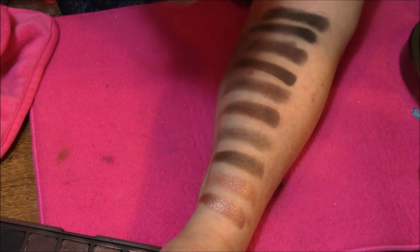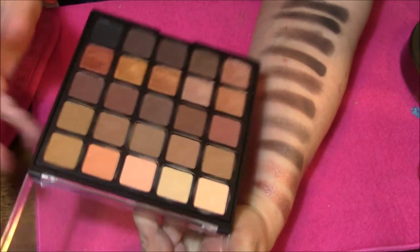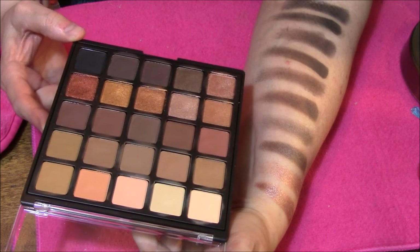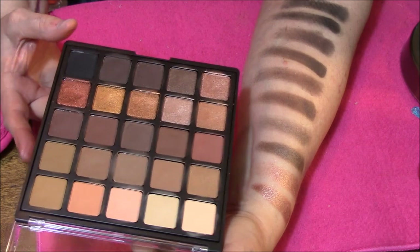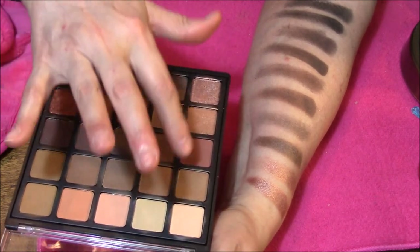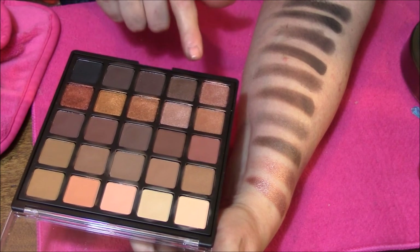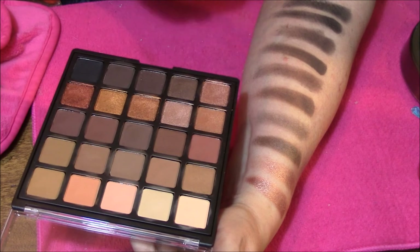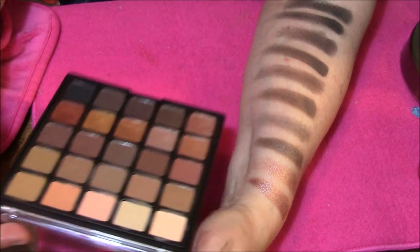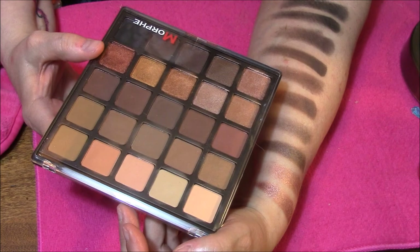I will have all these pictures up on Instagram too. There you have it. This is my favorite row by far — because it's got the shimmery shades. I don't think this has as many shimmery shades as I really thought it did when I first looked at it and was going to order it. However, this is shimmery here too, and these of course are shimmery. These are more of a metallic. But there you have it, guys — the Copper Spice Palette by Morphe. I hope you enjoyed this video. If you did, please give me a thumbs up, and I will see you next time. Bye-bye.